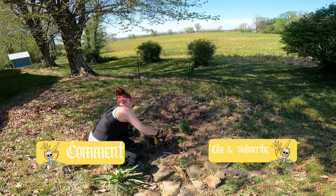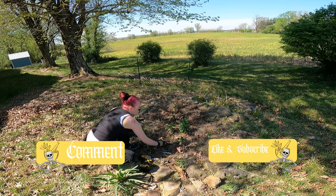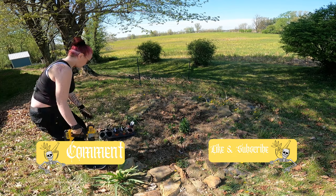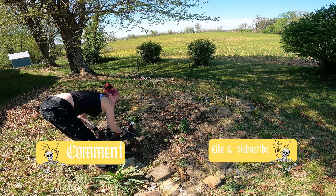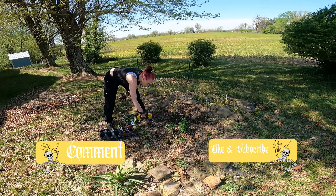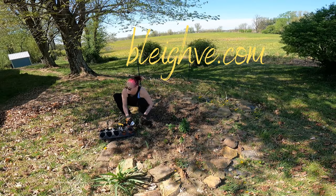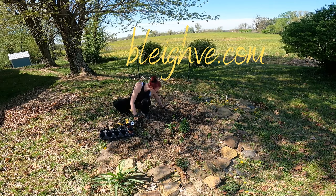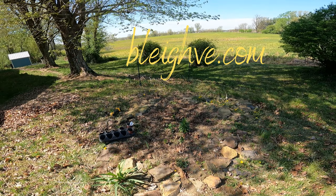Thank you everyone for joining me today, I really do appreciate it. As of this video we are at about 312 subscribers, which makes me super happy. Thank you all so very much. Please give this video a thumbs up, boop the like button, or leave a comment — subscribe if you so wish to, and I will see you on the next one. Have a blessed and magical day. Bye!